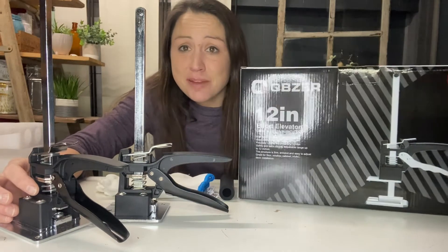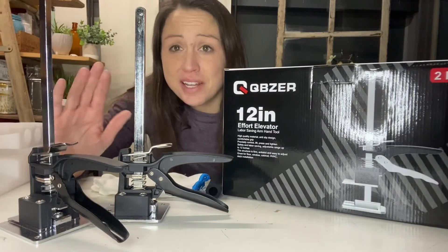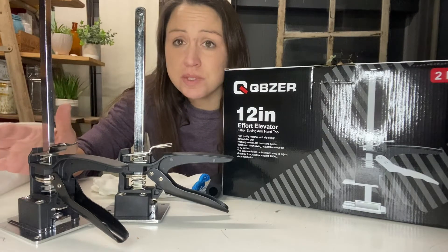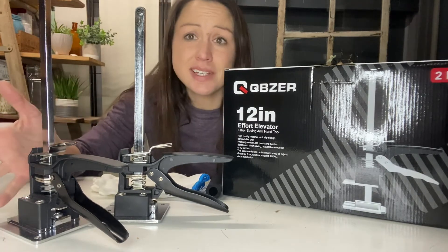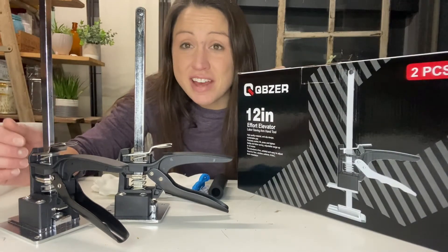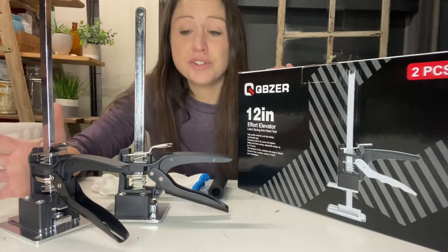If you are fixing things up around your house and you are putting in door frames, drywall, anything — if you are working on a job site or just need something to lift something heavy high for a little bit, these 12-inch effort elevators would be perfect for you.